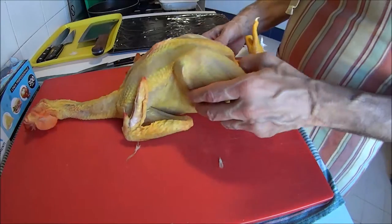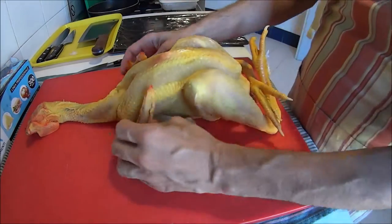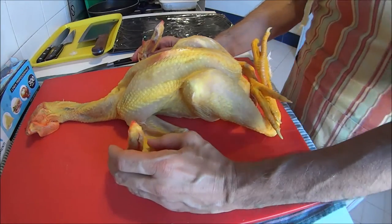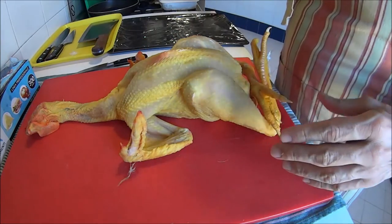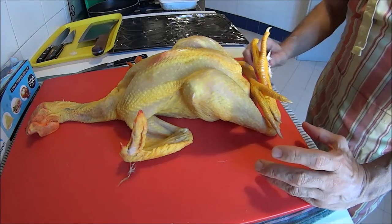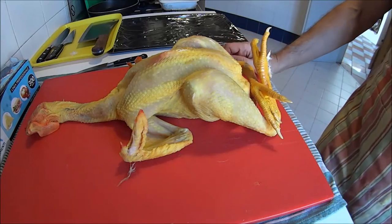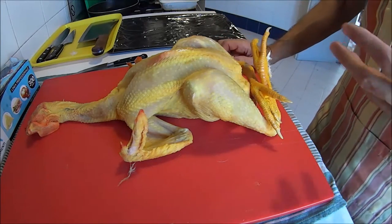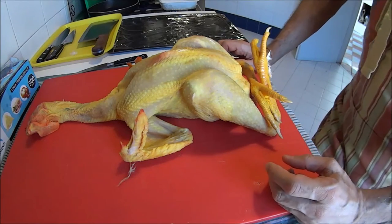Today we have a beautiful free-range chicken. Our goal is to learn how to remove the skin of the chicken, leaving the skin as intact as possible, and then using all the meat we can take off the carcass — the breasts, the legs, the thighs, everything — to make a kind of sausage where the casing is the chicken skin. It's called the chicken galantine.